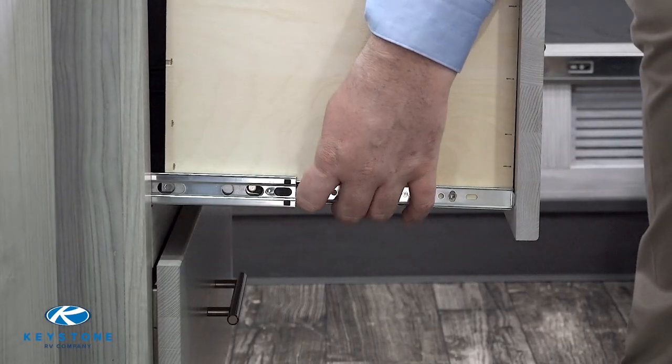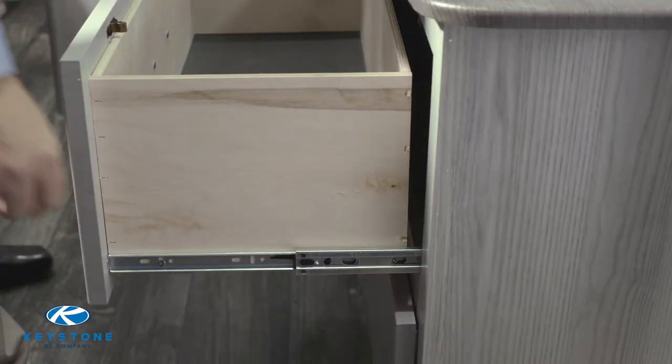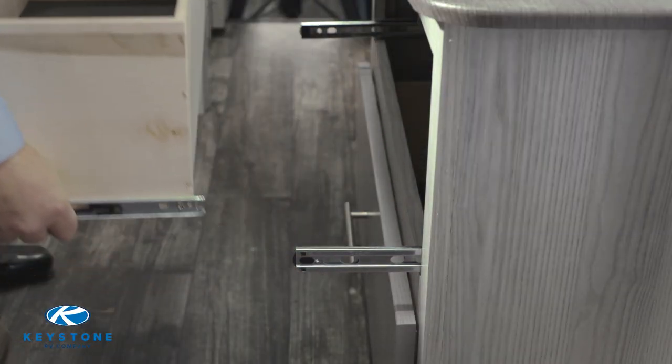Pull the drawers out until it stops, then locate the release tabs. Pressing on the release tabs on both sides of the drawer, you should be able to pull the drawer all the way out.